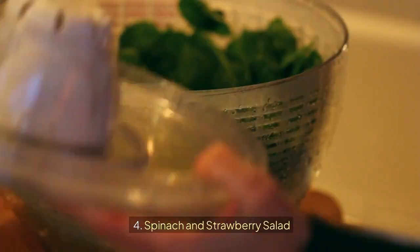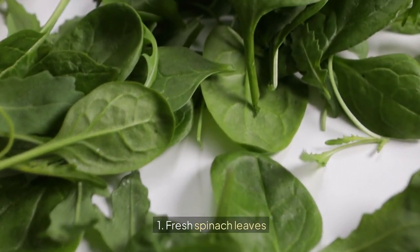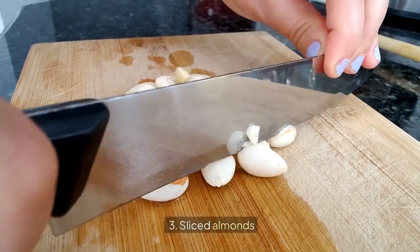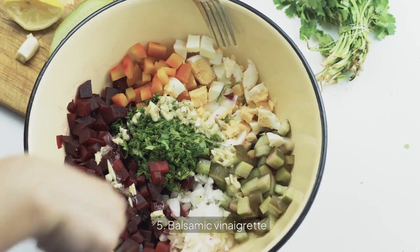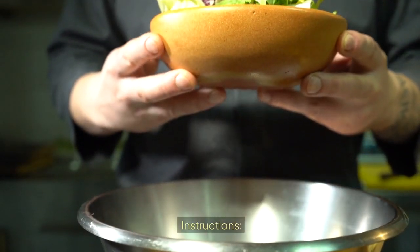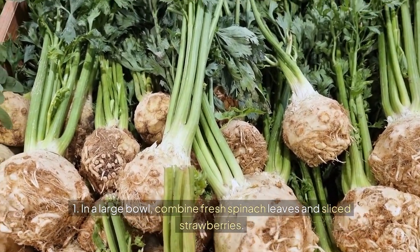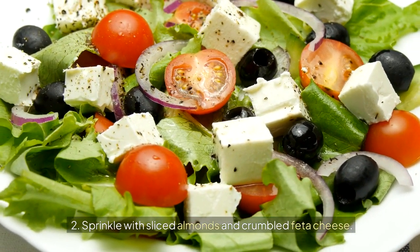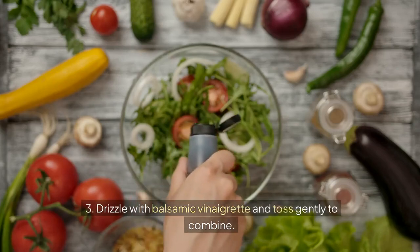4. Spinach and Strawberry Salad. Ingredients: 1. Fresh spinach leaves, 2. Sliced strawberries, 3. Sliced almonds, 4. Feta cheese, 5. Balsamic vinaigrette. Instructions: 1. In a large bowl, combine fresh spinach leaves and sliced strawberries. 2. Sprinkle with sliced almonds and crumbled feta cheese. 3. Drizzle with balsamic vinaigrette and toss gently to combine.